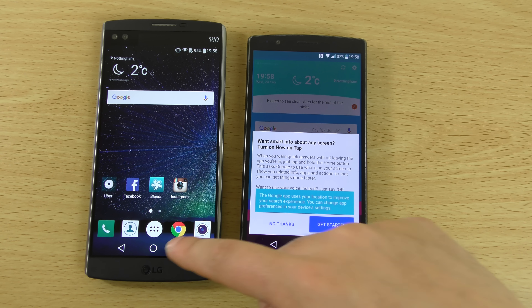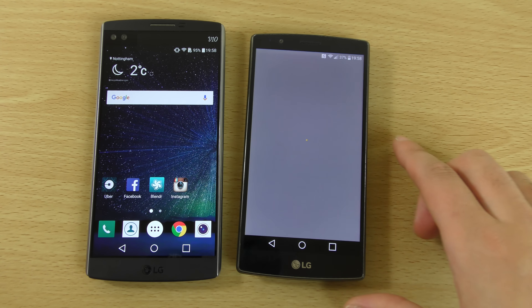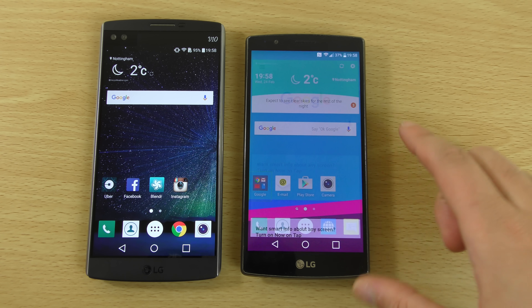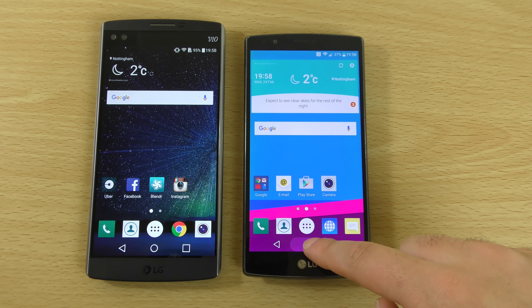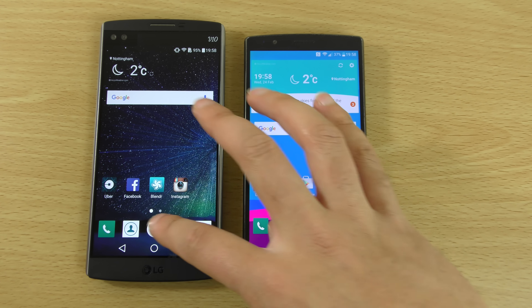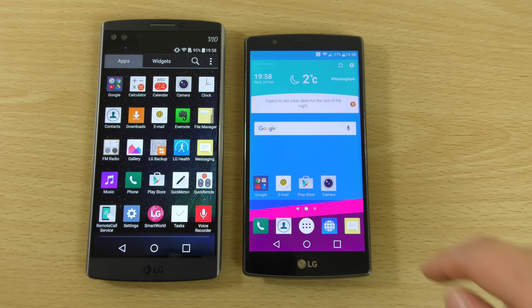You'll also have Google Now on Tap obviously, like when you hold the circle button in you can see it's a different action now. So that is very nice — you do have to say yes you're in, which then you can basically get information about what you're looking at. So that's quite nice.